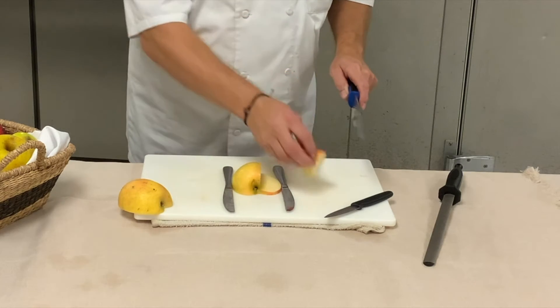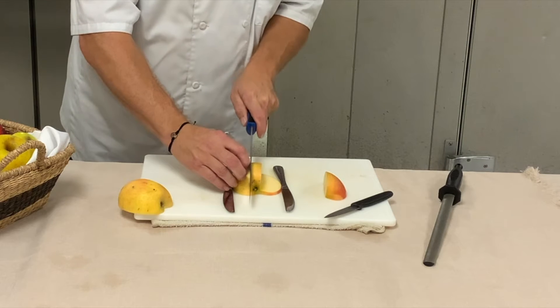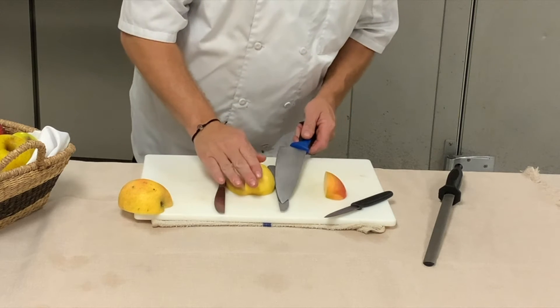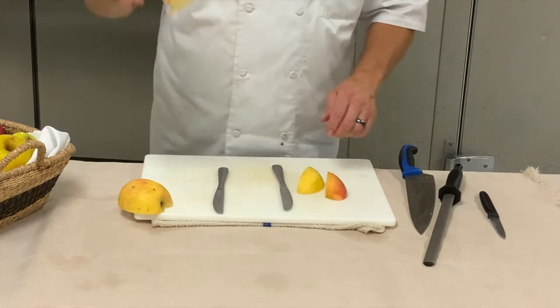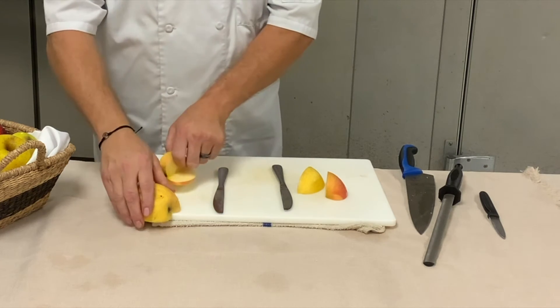And that pops off like that. I'm going to do the same thing on this side — cut down, turn the apple this way, and come back across. So you see now you have the little flat surfaces for the apple.